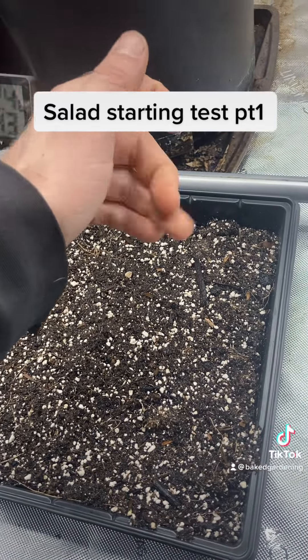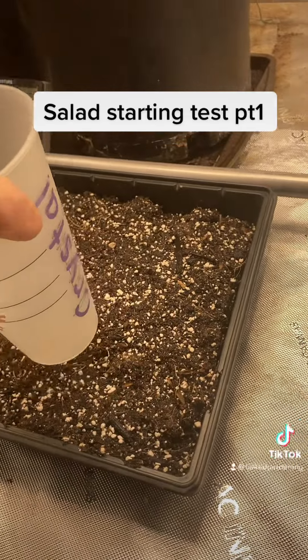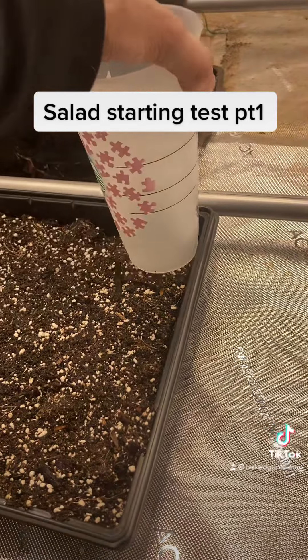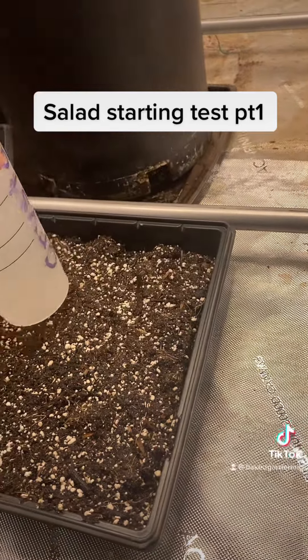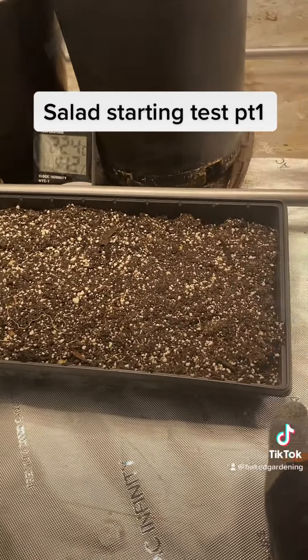Then I'm going to grab something with a flat bottom and press them into the soil, but still leave enough soil on top for light to penetrate and germinate these seeds. I encourage you to follow along on this journey as we find lettuce growing in my grow tent into the dead of winter.